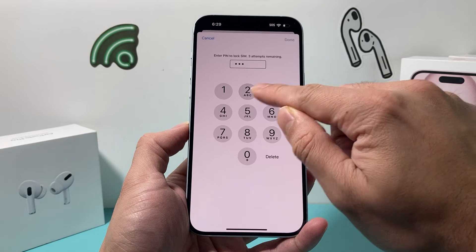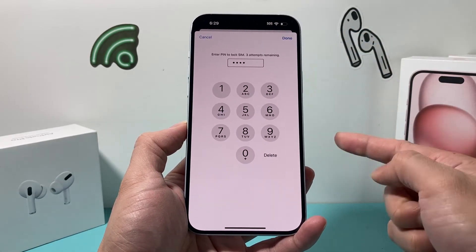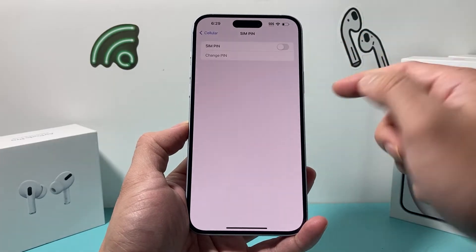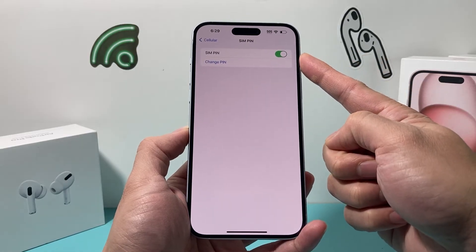So I'll enter one right here as an example. It has to be at least four characters. And then after that, you click on done here. And once you go back, as you can see here now, the SIM pin is turned on.